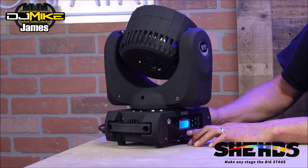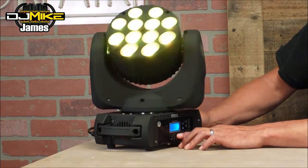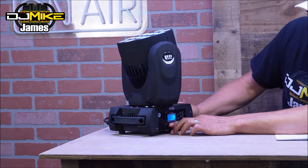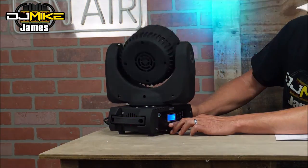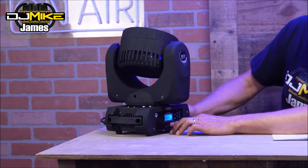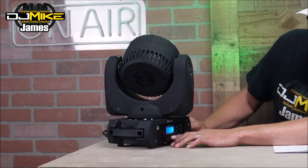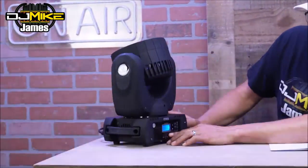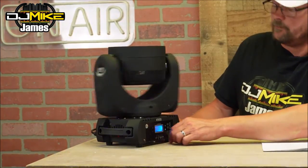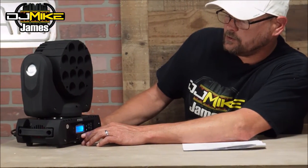Going up or down in the menu you have channel set, DMX set, fixture reset, tilt inverse — I do have these inverted. My sound sensitivity is set to 75, which is just where I typically like to have them. I can switch back into show mode, press enter to get into sound mode, then select slow mode for its regular show mode running slow, or switch to fast mode for the fast show mode.